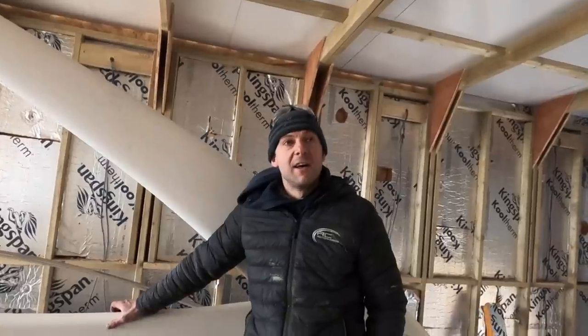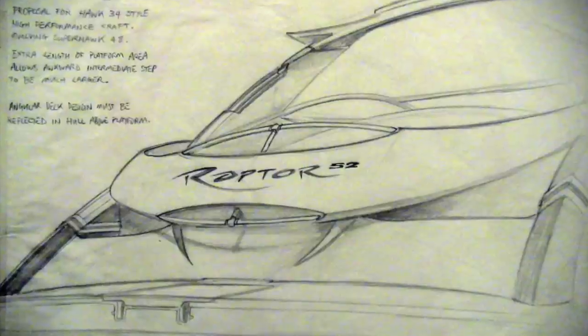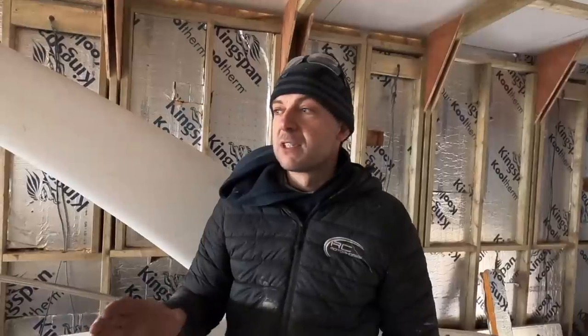Someone got in touch via the Aquaholic channel to say they were involved in these boats originally. It reached Australia, and a guy called Steve Ford — the original designer of this boat at Sunseeker in 1996 — contacted us. He said he loves the boat and loves what we're doing, and was keen to help with any information. He shared renders and concepts they were considering when designing it, which was really interesting.